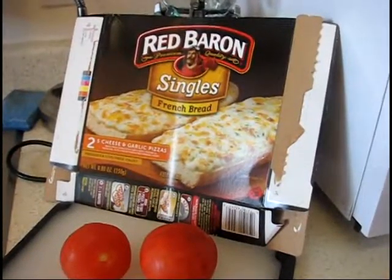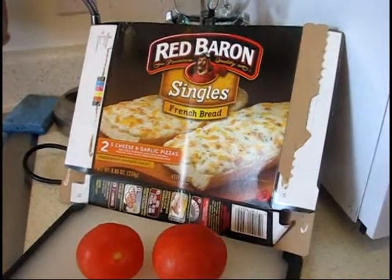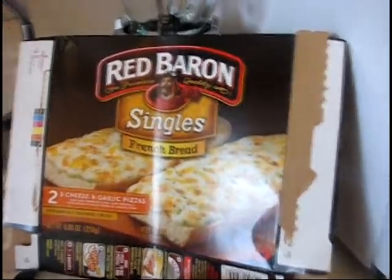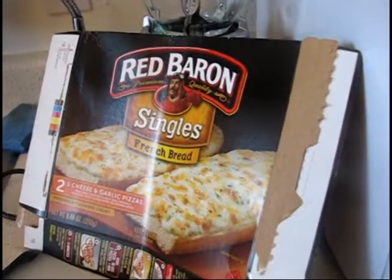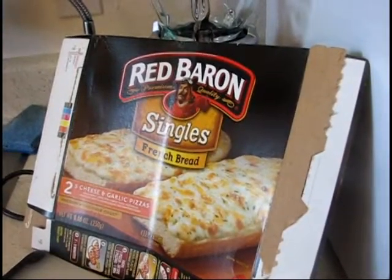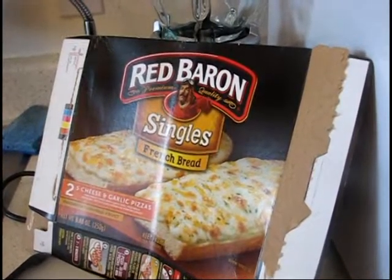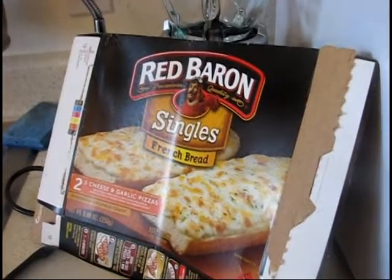Welcome to a short 'Cooking on the Fly' episode. I'm working on something else, but a while back my ex gave me these Red Baron cheese pizzas — she likes to give me food that the kids decide they don't like anymore. I like free food, and I'm not gonna throw it away because I can't afford to waste food I could eat.